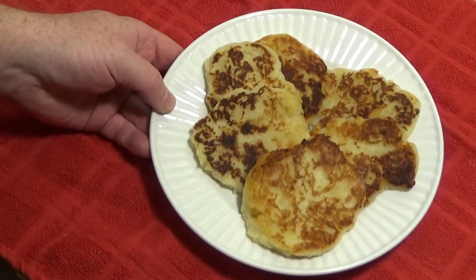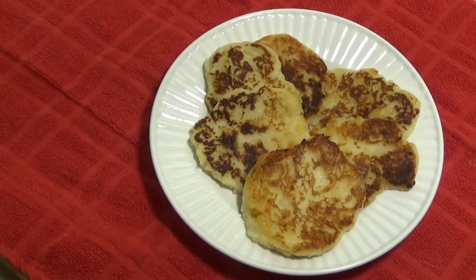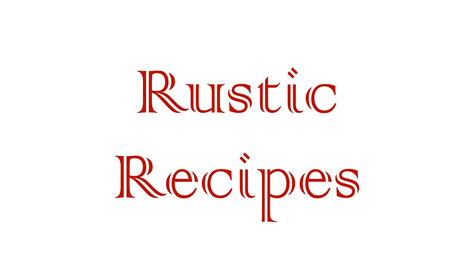And there you go. Delicious potato pancakes. Put a little maple syrup on those and go to town. If you've enjoyed this recipe please be sure to leave a like and subscribe for more rustic recipes.